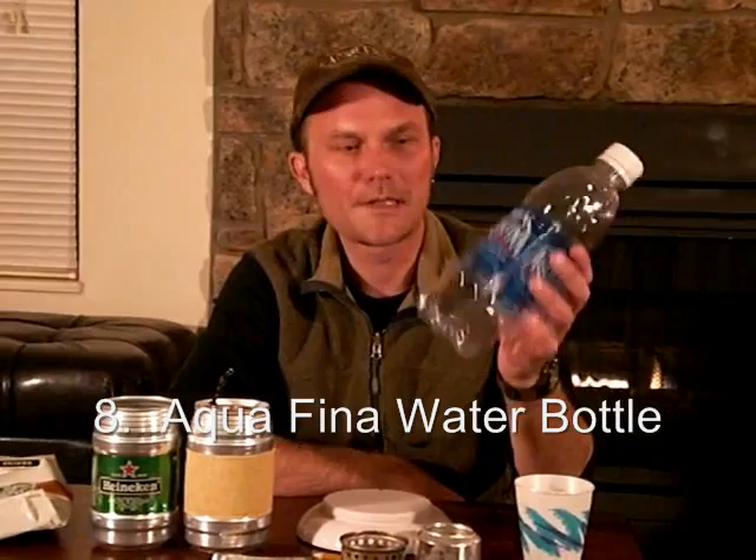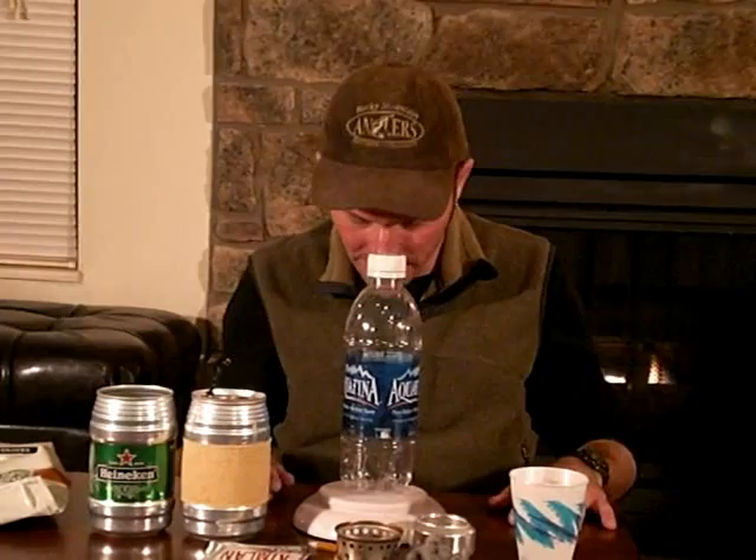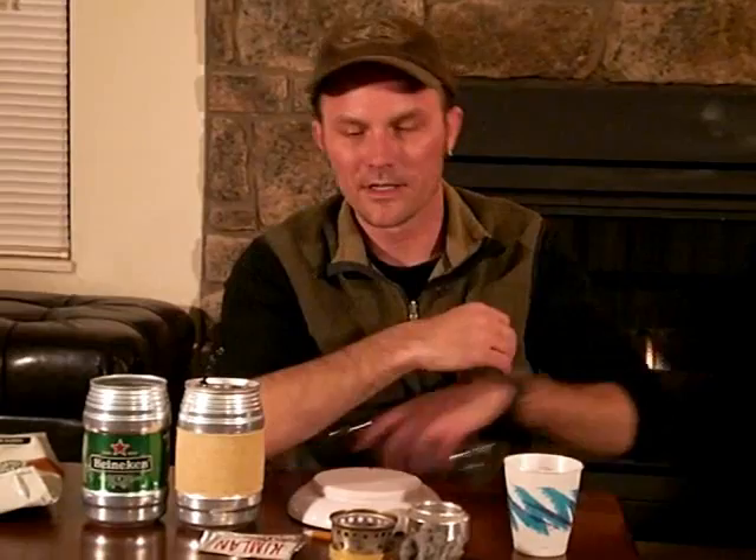Water bottles — ditch the Nalgene and just use an Aquafina 1-liter bottle. These things are great; you're probably going to buy bottled water at some point anyway on a road trip or something like that, so why not save the bottle. It's 1 liter, has a pretty wide mouth, and they're virtually indestructible, weighing in at 1.6 ounces. I can't think of a lighter bottle on the market today. Plus, the bottom is tapered so it slips easily into your side pocket — a little bit easier than the more squared bottom of a Nalgene bottle. You can't beat the weight or the price, and they're very ergonomic.